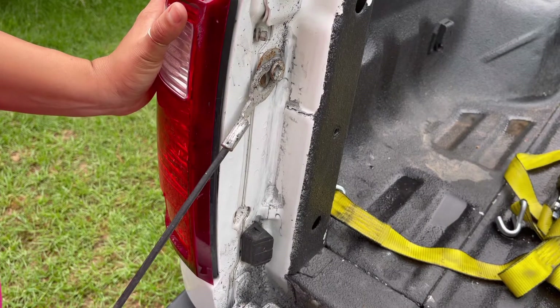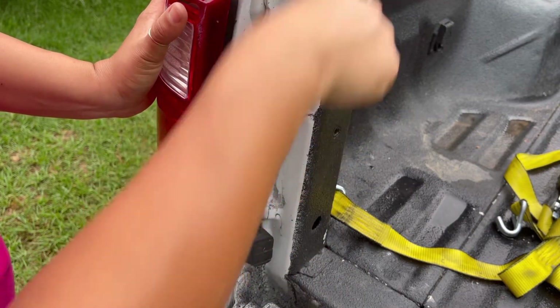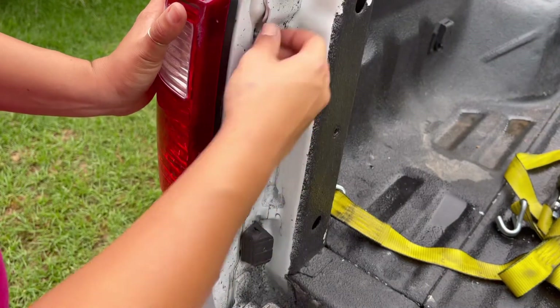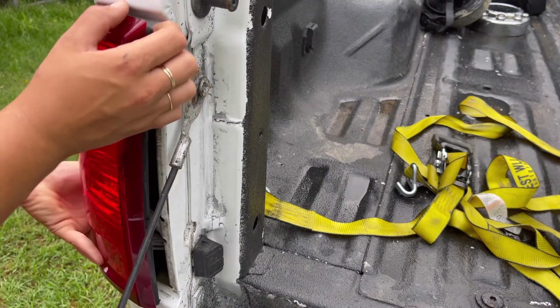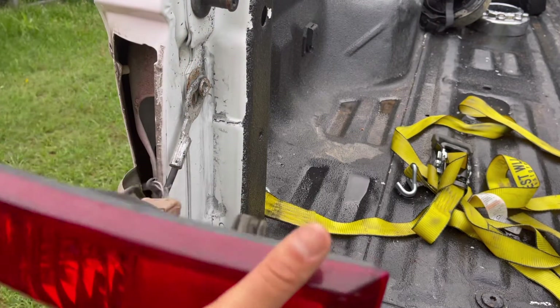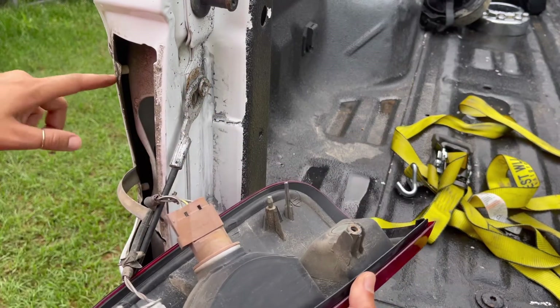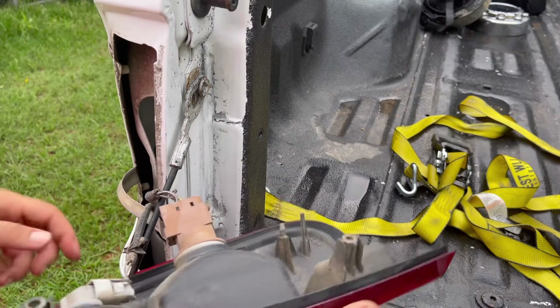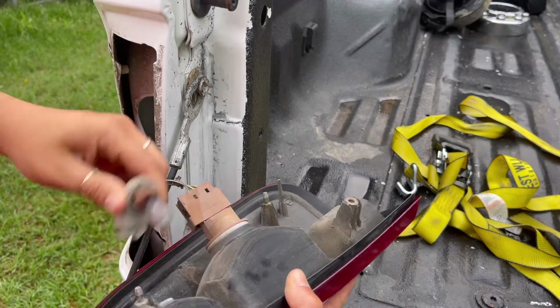That's what they look like — this is the top. Once you get your two eight millimeter bolts out, you're going to pull this at like a 45 degree angle and it's going to pop out just like that. There's going to be a little resistance because there are two push pins, one here and one there, holding it in place, but once you do that it's super easy. Here is the old incandescent bulb and we're going to swap it over to an LED.